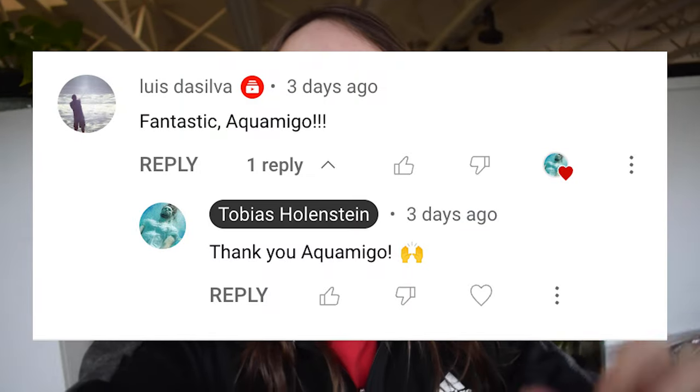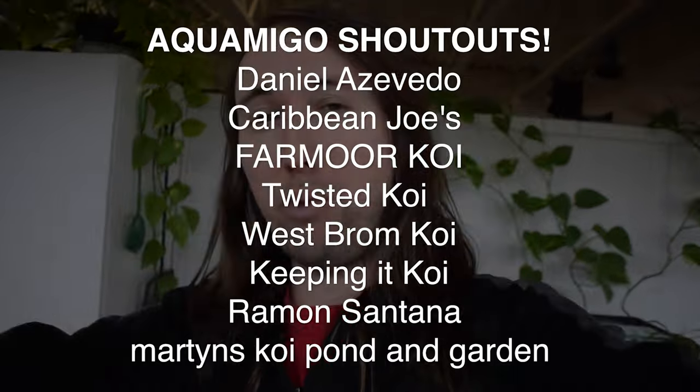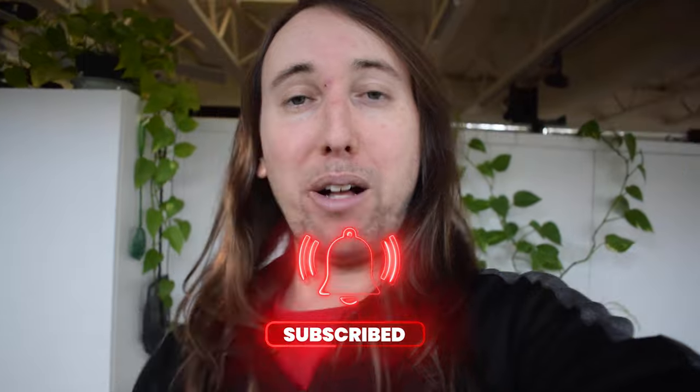I had to come inside because it was getting too windy outdoors. For my Aquamigo spotlight for today's video, I want to give a huge shout out to Luis Da Silva — he's been a huge supporter of the channel for a long time, thank you so much Luis. I'm not going to be filming any pond videos until after the rain passes, but I might record some aquarium videos in the meantime. If you liked this video, I'd really appreciate a like, and make sure to hit subscribe and the bell notifications button to follow the pond build progress.